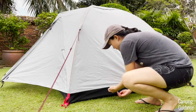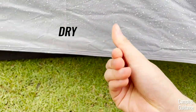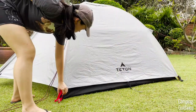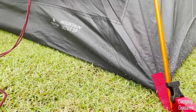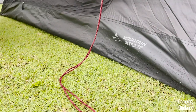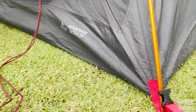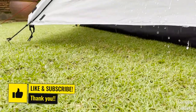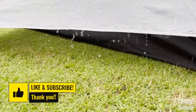I also checked the Rainfly and from the inside, it was completely dry as well. Let's lift the Rainfly up and take a look at the tent body. Notice that the bathtub feature was more than enough to prevent water getting into the tent. With the Rainfly in place over the tent, the Rainfly protects the tent really well, and notice that most of the rainfall drips straight to the ground without touching the black tent flooring too much.